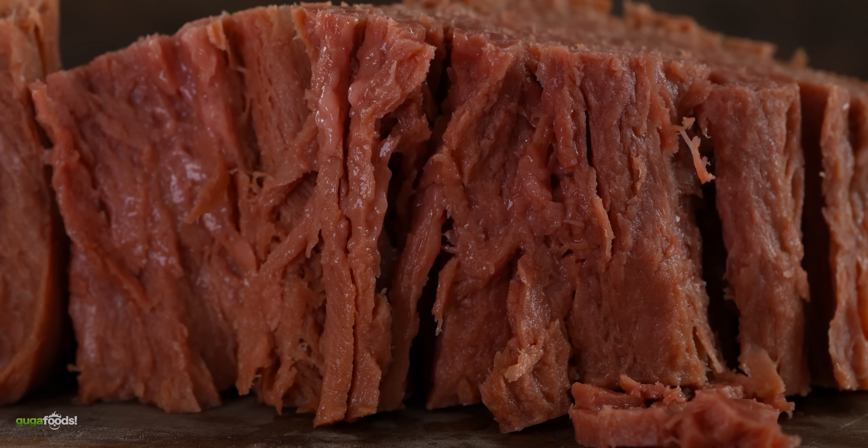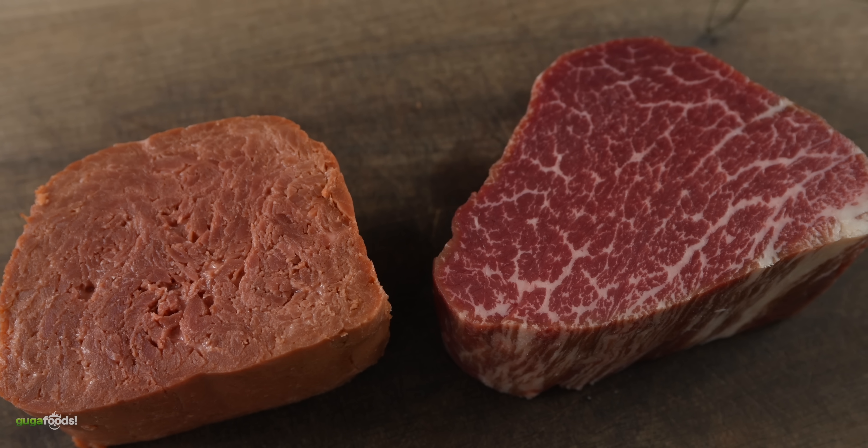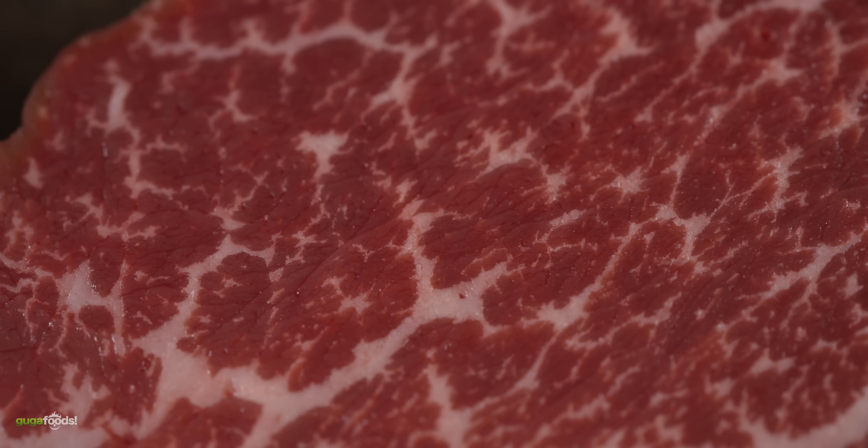However, I'm not convinced until we try it. Take a look at them side by side — you can clearly see which one is real and which one is not. But at the same time, do you think it can fool someone just by the look? Does it look like real meat to you? Let me know in the comments down below.